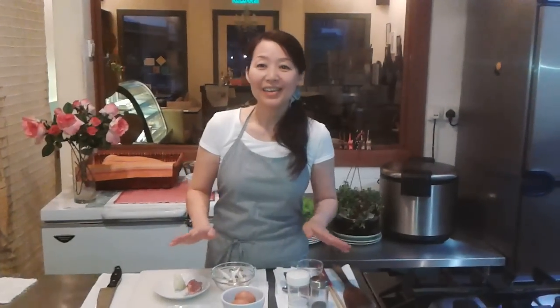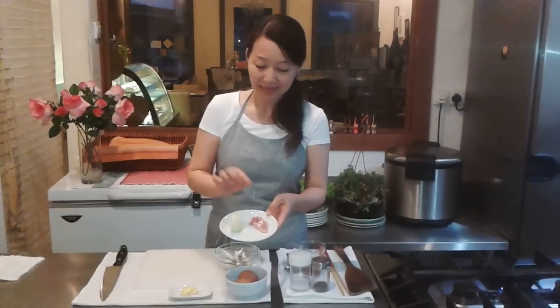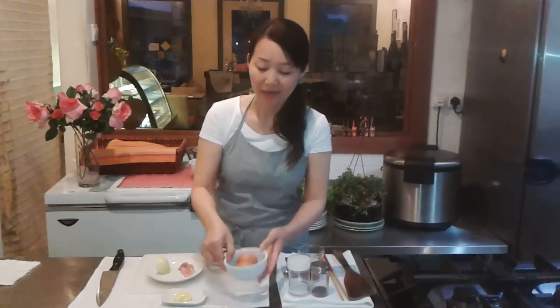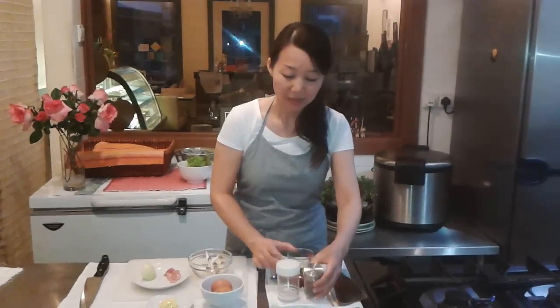The ingredients are onion, chicken, butter, shimeji mushroom, and two eggs. These ingredients are just right for one portion. For the sauce, we need tomato sauce, salt and pepper, and some oil.